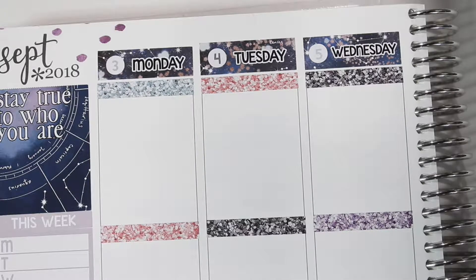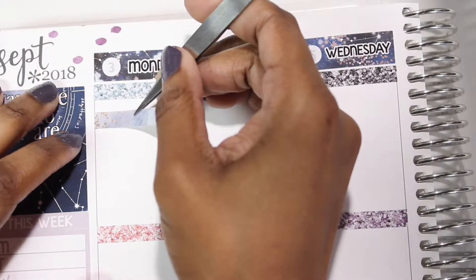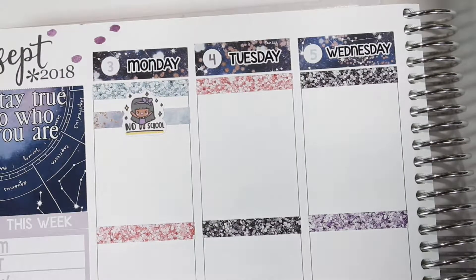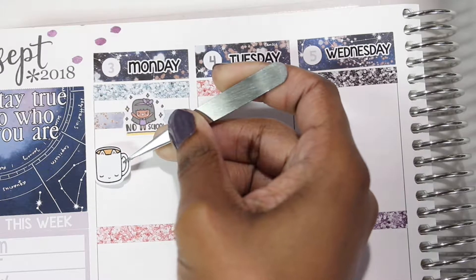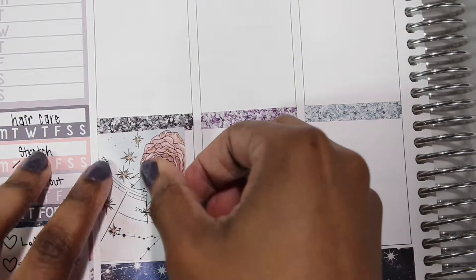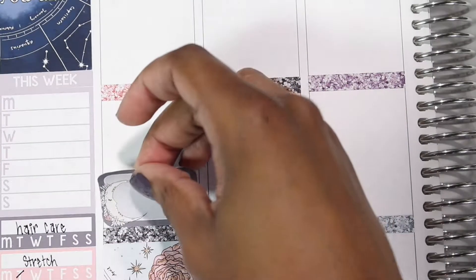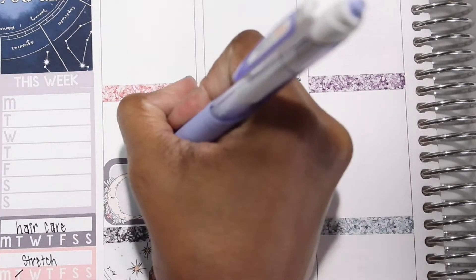Starting off with Monday, I used a little washi strip and then put a 'no school' sticker — that was Labor Day, a holiday, so I didn't have school. I put this no school sticker from Keena Prince and then put down a full box so I wouldn't forget, and then a half box at the bottom because I had work that night.